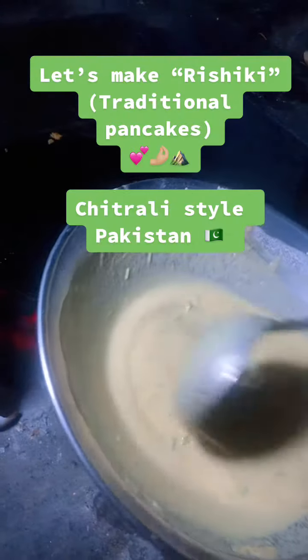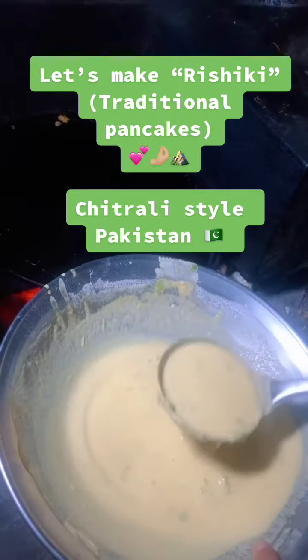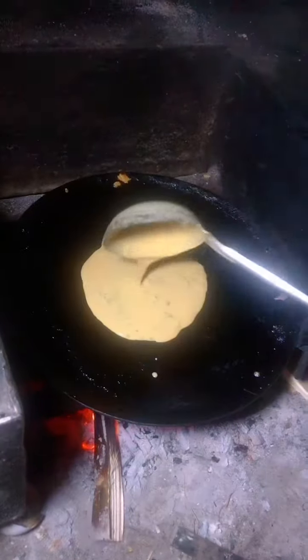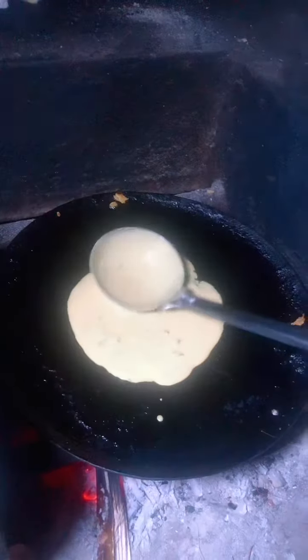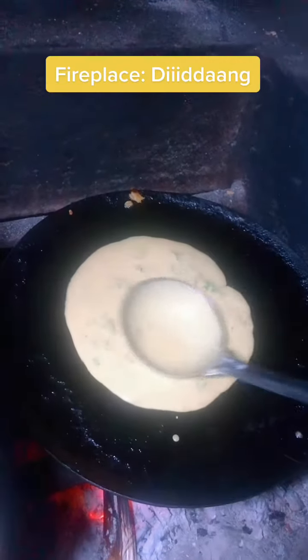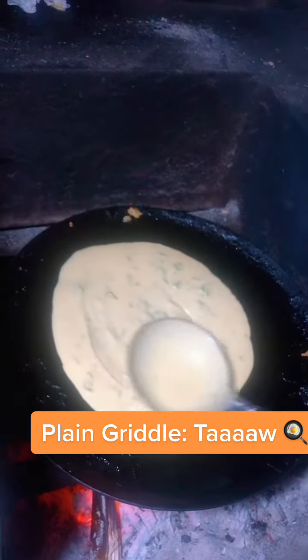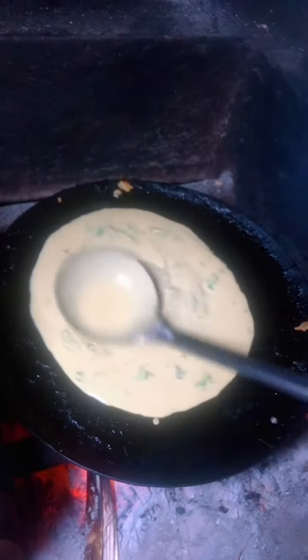Let's make Rishiki — traditional pancakes Chitrali style, Pakistan. Fireplace: Diyadong. Plain griddle: Tav. Ladle: Dori.